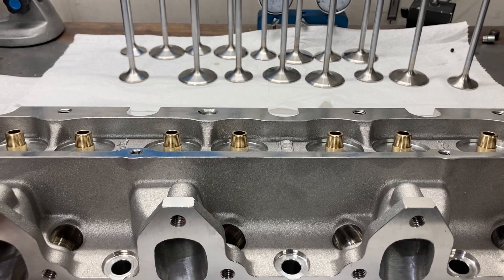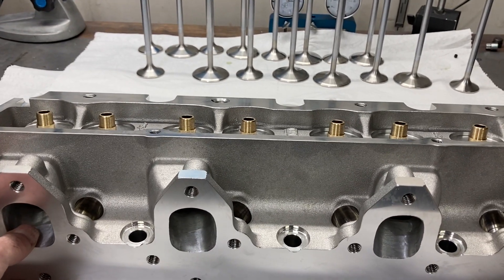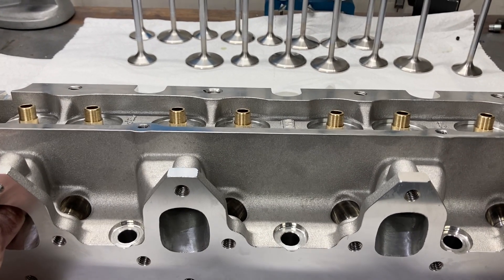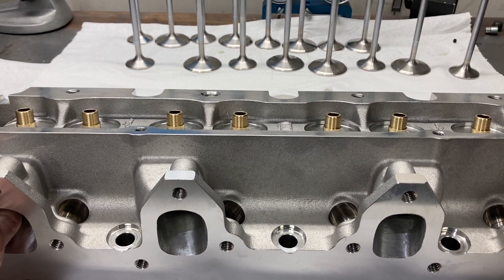What I'm going to do next is go ahead and put the valves in, start measuring install heights, and look at spring pressures. Give me a few moments and we'll continue with the video.